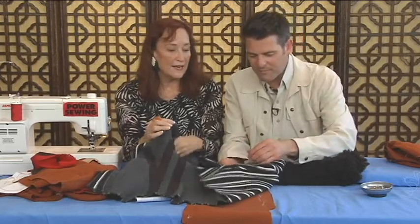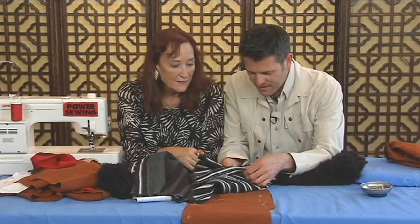So you did that. And then I lined the sleeves. But it is sewn right sides together.